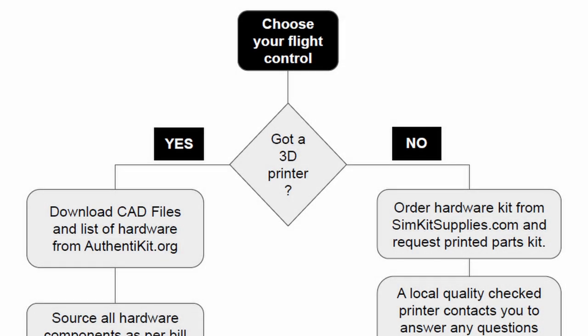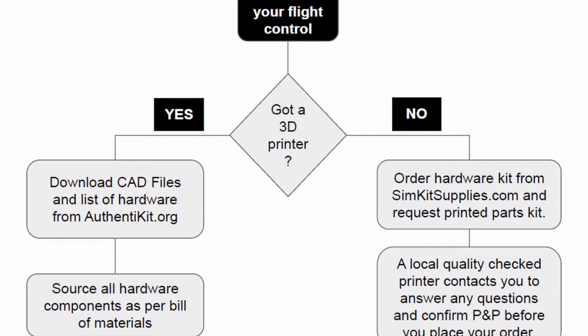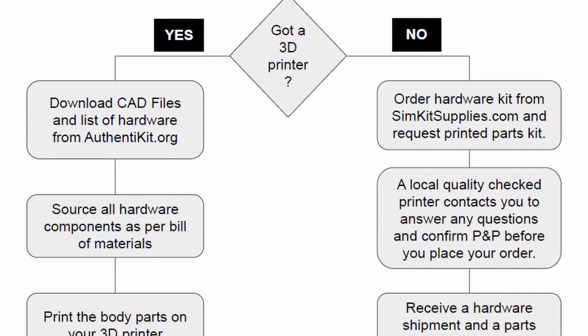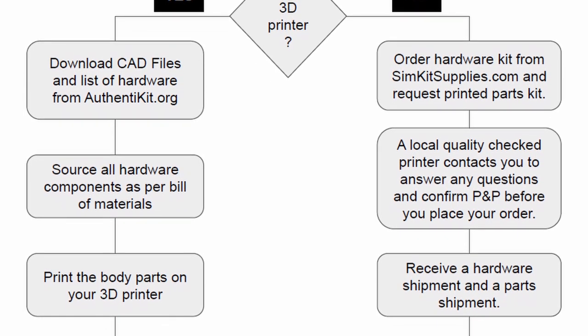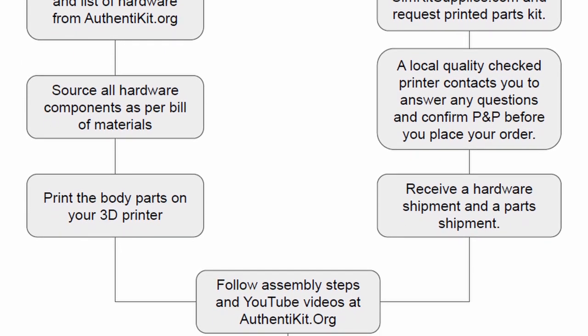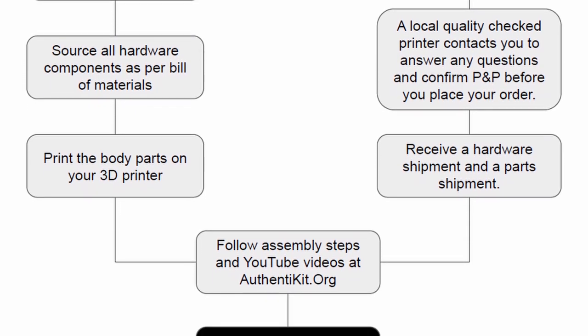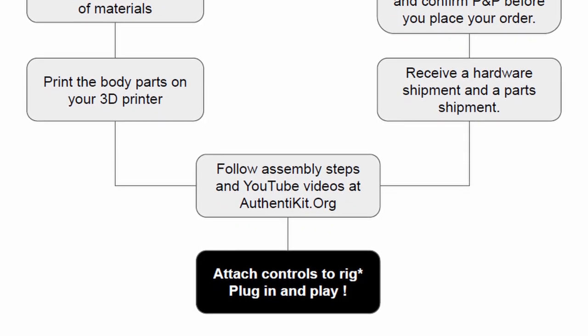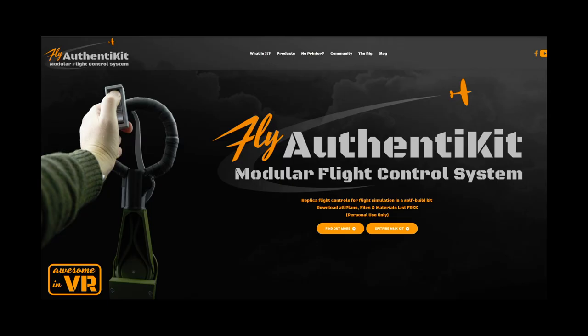So, a quick summary, assuming you don't want to do it all yourself. Once you've selected your chosen peripheral, you can get all the bits and pieces required from SimKit Supplies and also put in a request for a suggested 3D printing company to assist you in making the 3D parts. Once you've received all the items it'll be like putting an FX model together — it's time to get a spare afternoon and assemble.